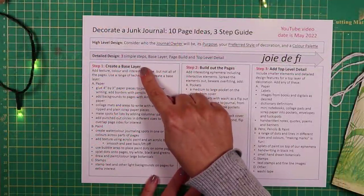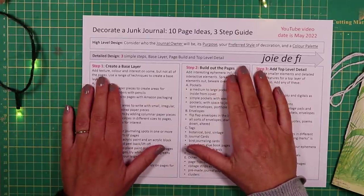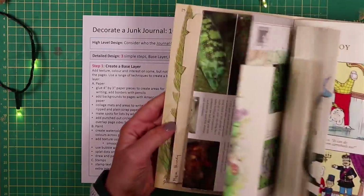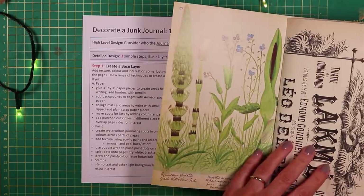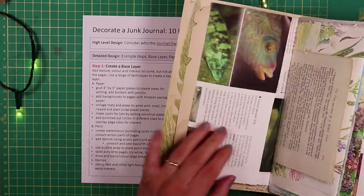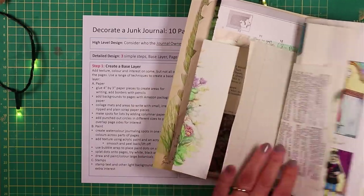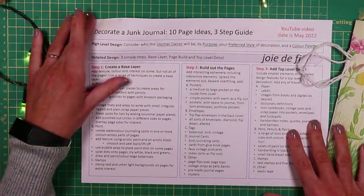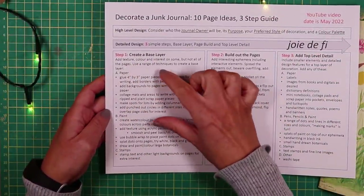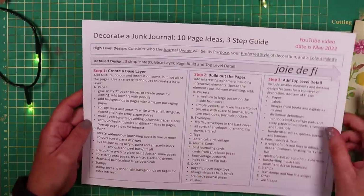Let's begin with the starter - creating a base layer. We're going to add texture, colour and interest on some but not all of the pages. That might mean we need to grit our teeth and cover up some of the beautiful pages already in here, but that is part of the process. I've split creating the base layer into things to do with paper, things to do with paint, and things to do with stamps, just to make it a bit easier.